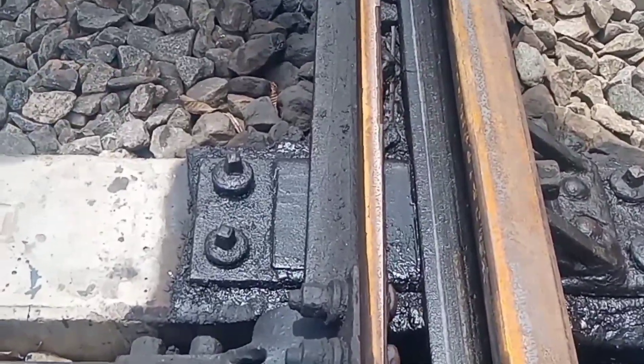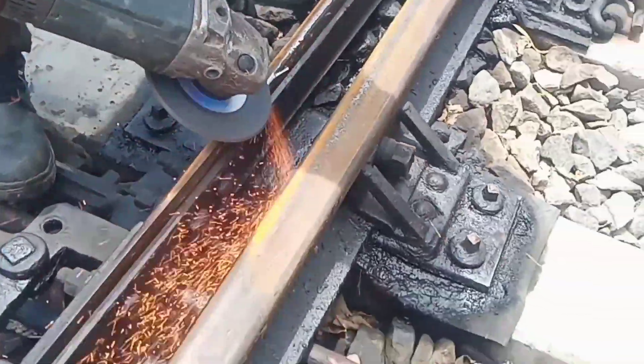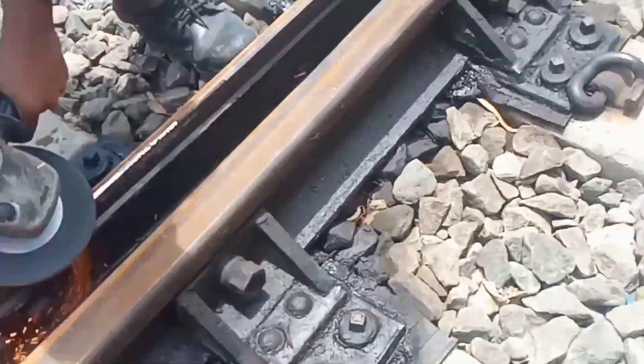First, we have to grind the chipped portion completely. The chipped portion is completely grinded and smoothed.